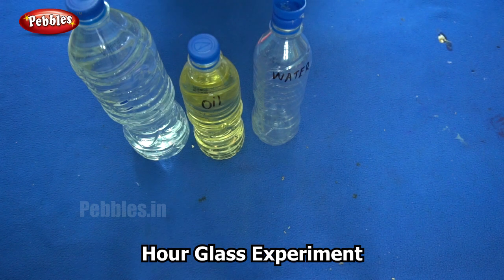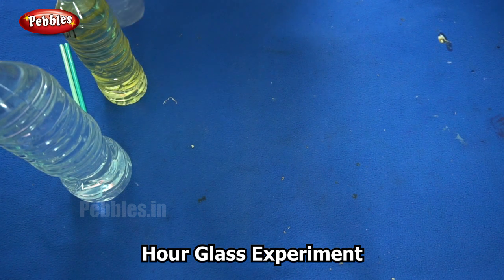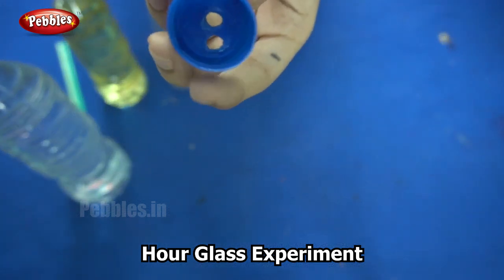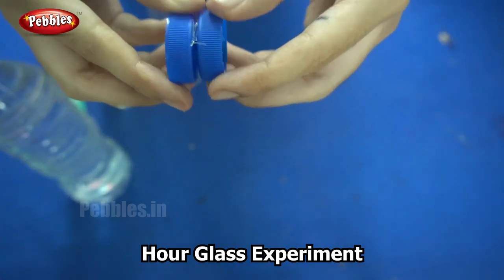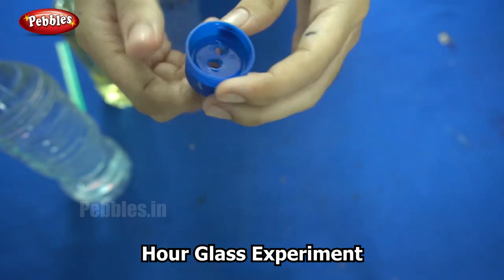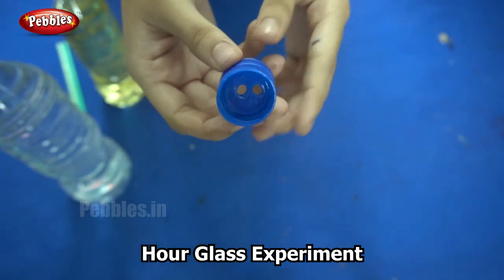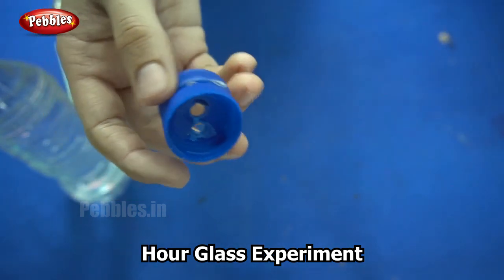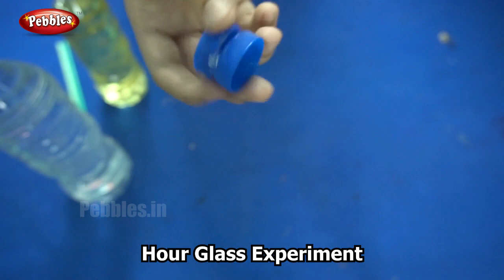Shall we begin? I will first begin by drilling two holes in the bottle covers. I take two bottle covers and use a glue gun to secure them together. If you look closely, you can see I have secured these two together with the help of glue. Next, I have drilled two holes in the covers — make sure it goes all the way through both. You can use a drilling machine or a soldering rod for this, and kindly do this under parent supervision.